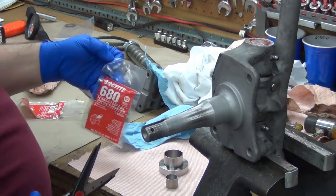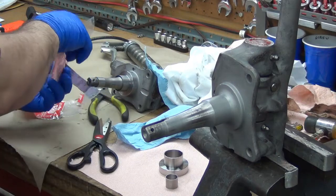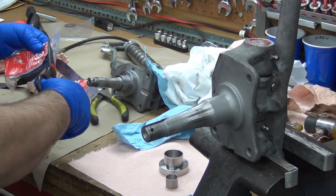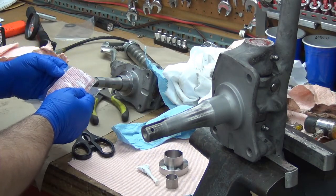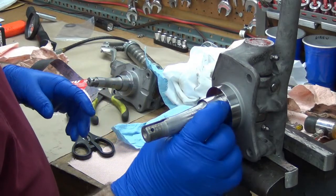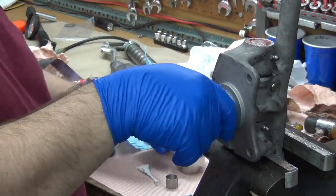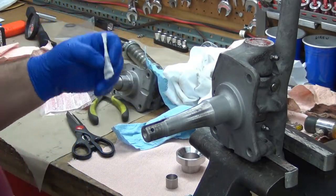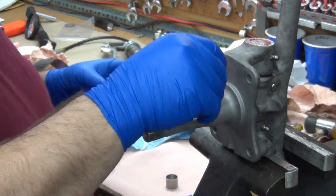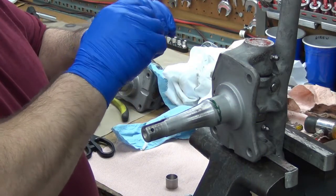This is the Loctite 680 — this is a retaining compound for locking bearings onto shafts. I'm going to be posting the MSDS on the site soon, along with the specs. The spec says it will handle a 15-thousandths gap, and I can tell you right now that is not even close. It also gives instructions on the backside: for a slip fit, you want to put it around the front and inside. I do two ampules in the kit, one for each side, so it doesn't take a huge amount.